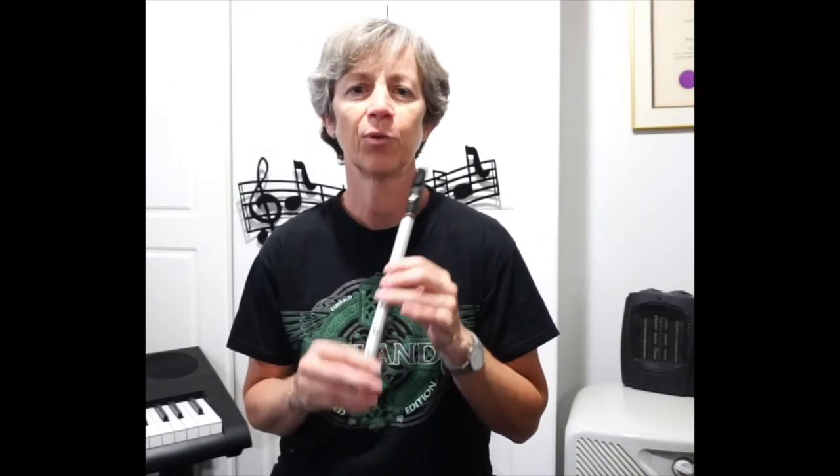Okay, don't worry if you make a mistake — just keep trying, keep practicing over and over. Okay, again, I'll count you in four beats.